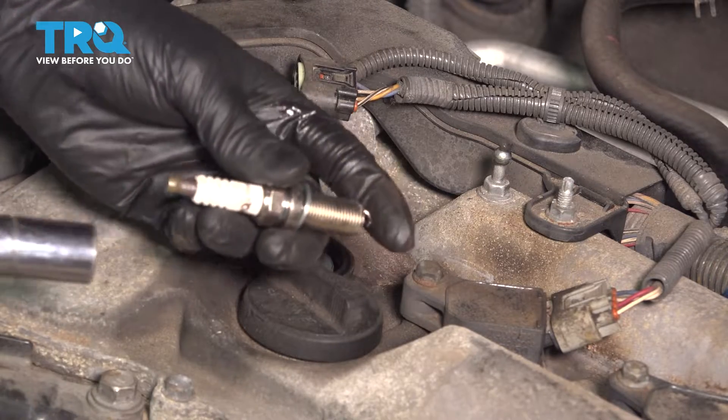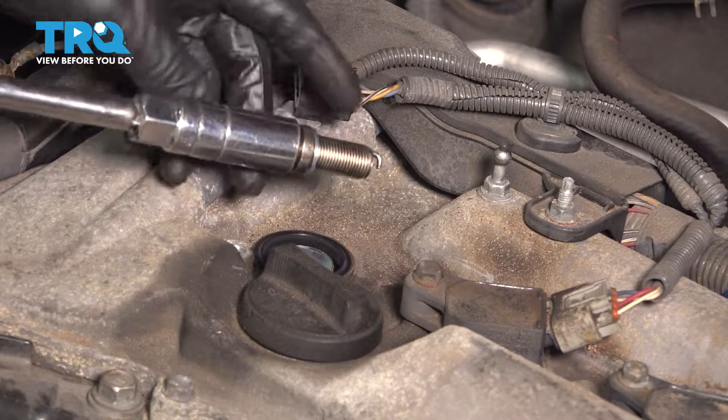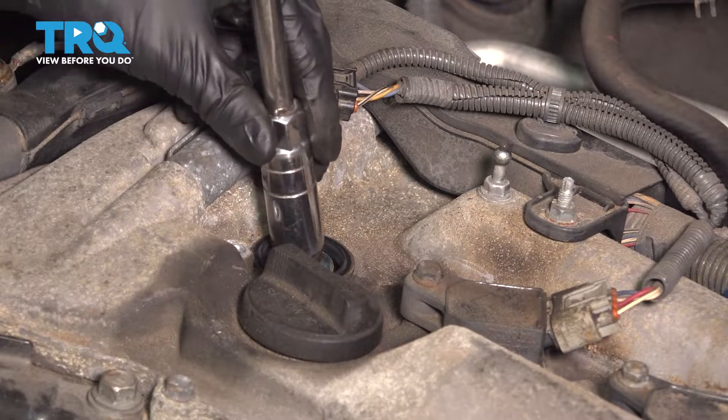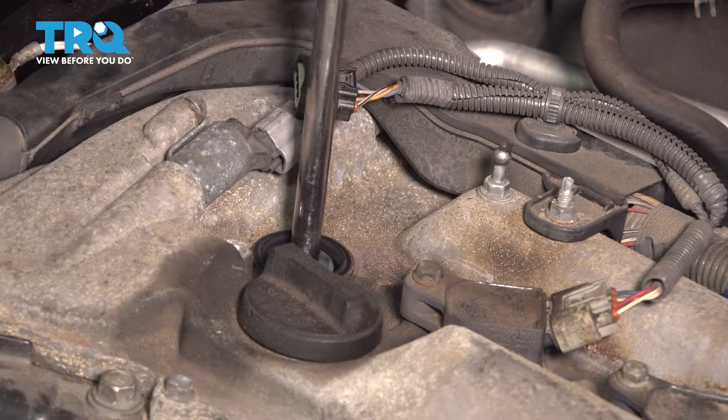There it is. Take your new spark plug and put it onto your spark plug socket. This is the most important factor of this spark plug socket — it allows you to do this without dropping the spark plug down, which is what you want to avoid.